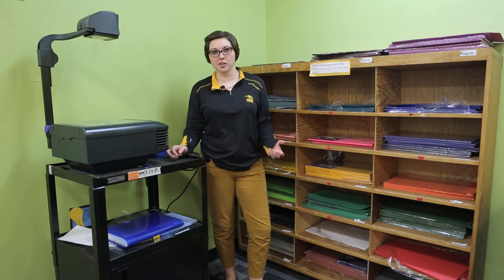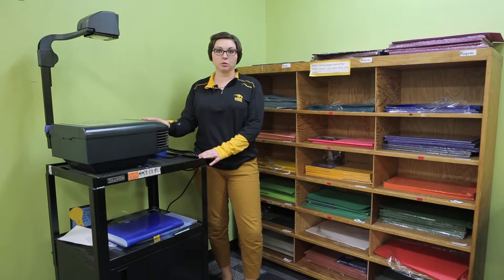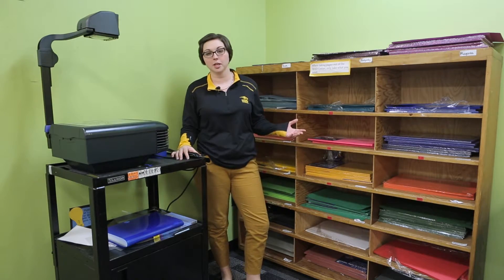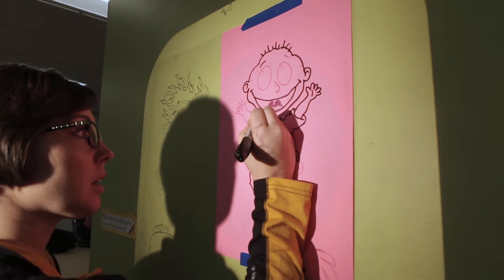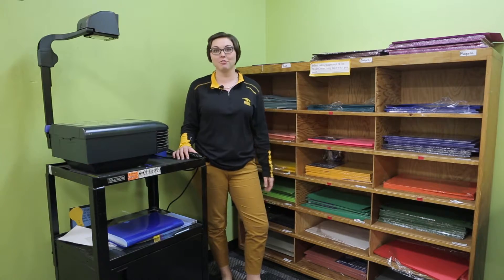We've now made it to construction corner. As you can see, there are multiple colors of construction paper for you to use. There's also a projector where you can project images onto the wall and trace them onto the construction paper — things from Disney characters, Pixar characters, trees, flowers, anything under the sun you could trace. Pick your favorite color and go from there.